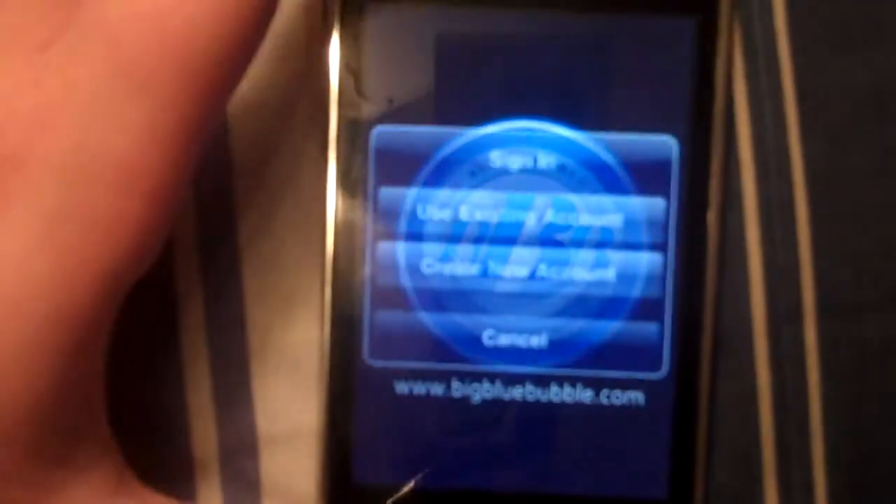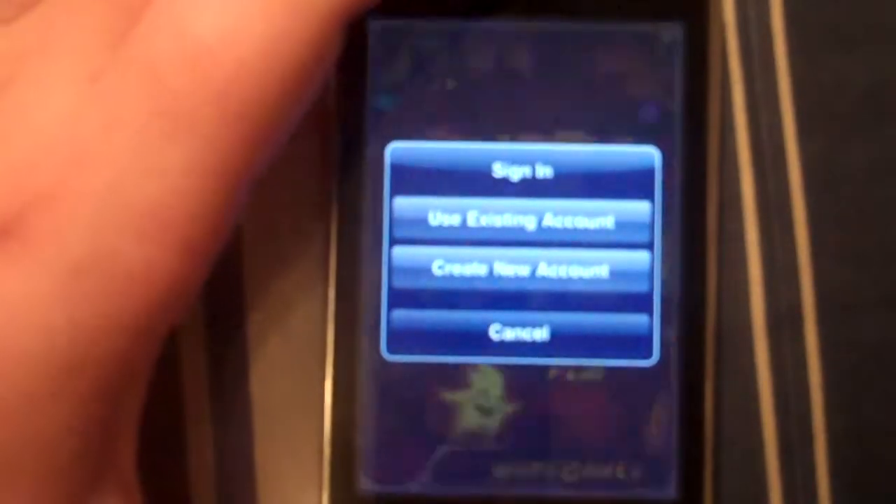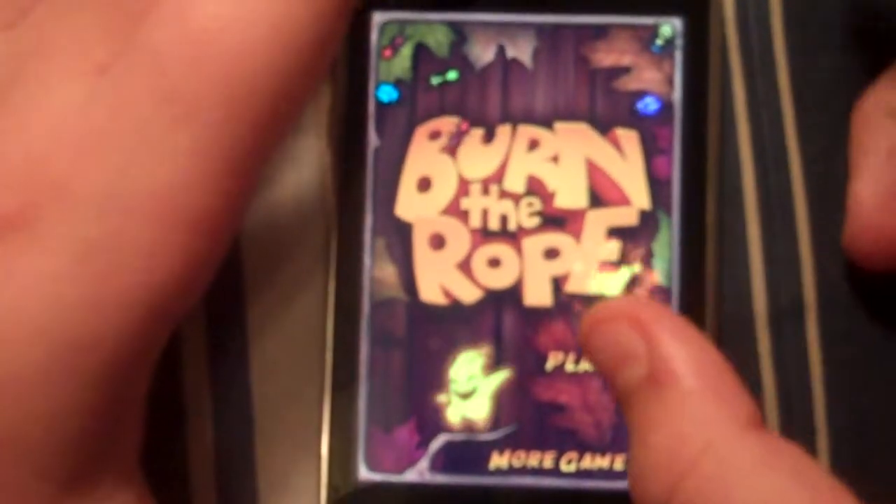It's made by Big Blue Bubble. What it is, is it's a game where you have to burn the rope, which it says that on the title.